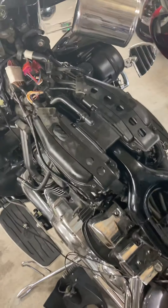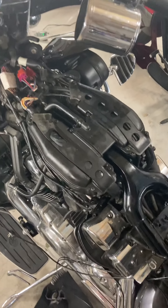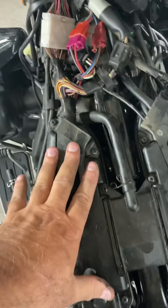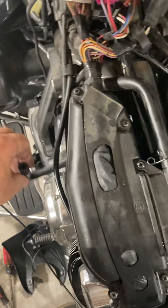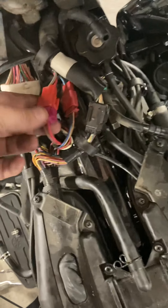2013 Royal Star Venture, and I have just finished doing the synchronization of the carbs and put everything back in place. I'm getting ready to soon install my gas tank and my driver's seat, but this project is another mod that's talked about on some of the forums.